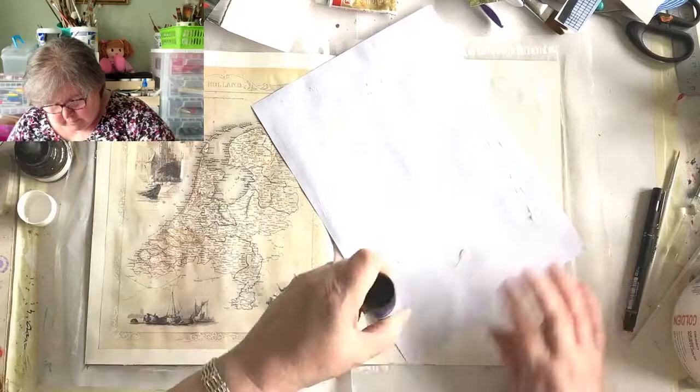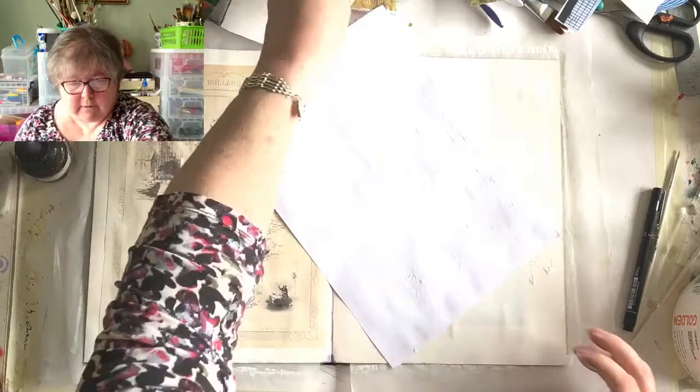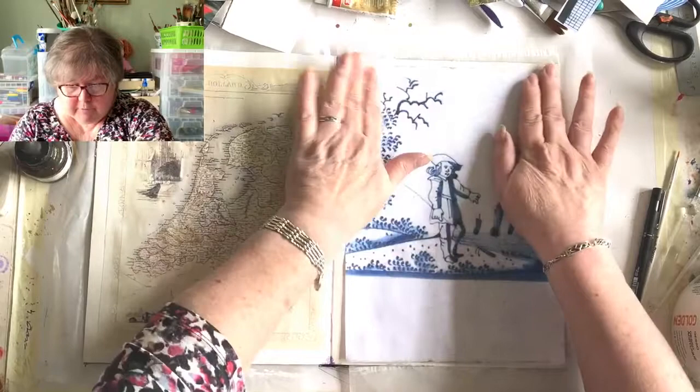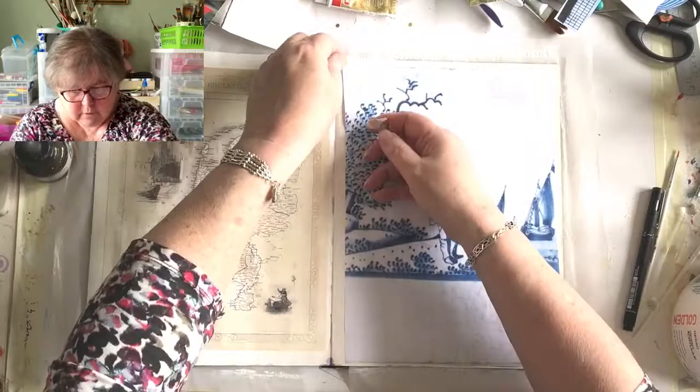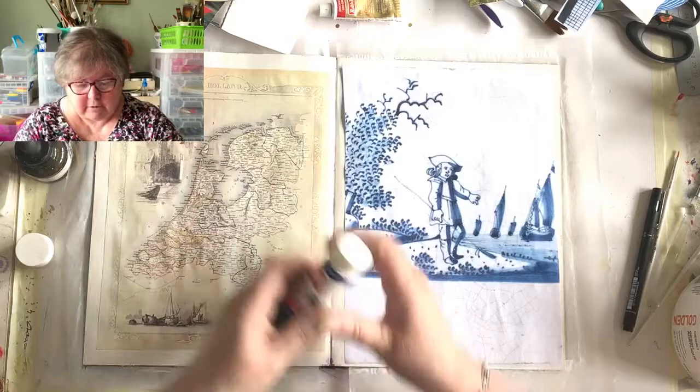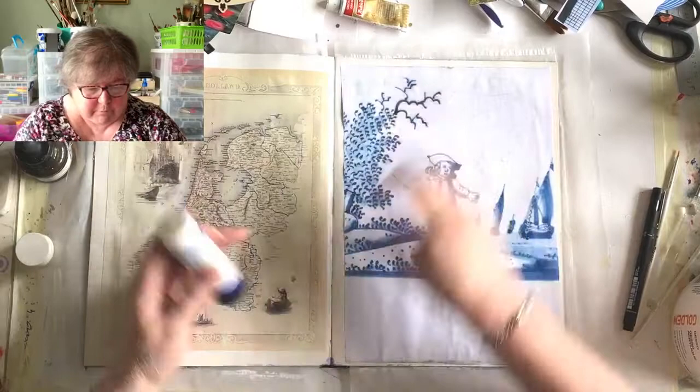I'll select a topic - or you can select one for me - and we'll get out all the toys I can think of and have a jolly good play. I know you enjoyed seeing things you perhaps didn't have, like the Krylon webbing spray, which seemed to be a huge success. Dorothy says she's just had her eyes tested - I hope they valued them for more than you thought!